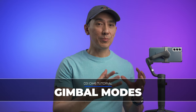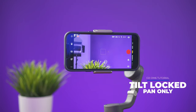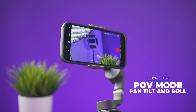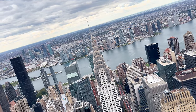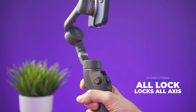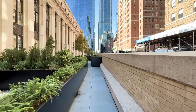The OM6 has five gimbal modes. Follow mode locks the horizon level but allows you to pan and tilt. On tilt locked, the horizon and tilt axis are locked, but the pan axis is not — useful for panning movements or orbiting around something. POV is the first-person mode where all three axes are unlocked. Spin shot creates a cool effect where the camera spins; use the joystick to spin clockwise or counterclockwise, and adjust the joystick speed in the menu. To lock all axes, hold down the trigger — no matter how you move the gimbal, the smartphone will keep pointing in the same direction, useful for walking in a straight path.